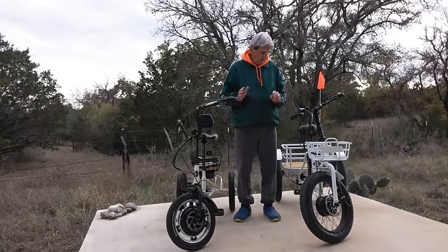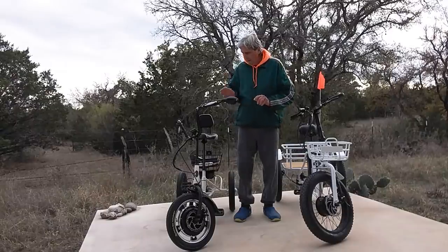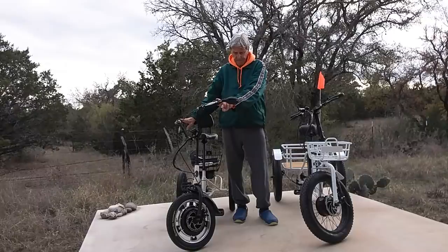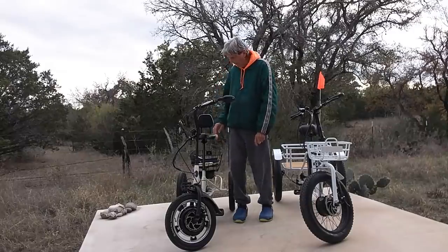I've got my external mic laying on the ground right there. This is a Liberty E-Trike.